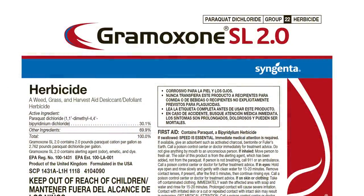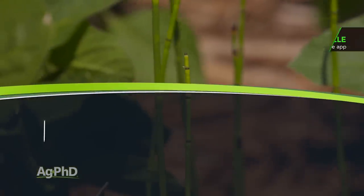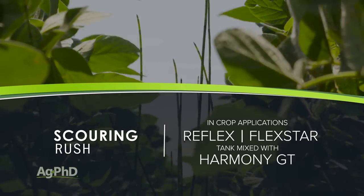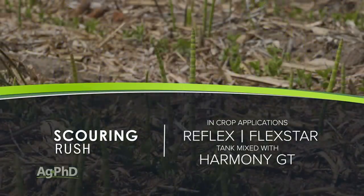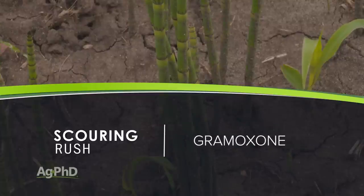What they ended up finding was Gramoxone or Paraquat. Paraquat and Gramoxone — that's changing labeling here soon where you have to have a closed handling system. It's basically the same danger factor to human beings as gasoline, so be super careful if you're going to use this. This would have to be used in a burndown situation either in the spring or the fall, because Gramoxone and Paraquat will kill everything. I've also heard of in-crop applications of things like Reflex or Flexstar tank mixed with Harmony GT, which normally would be a really hot mix — probably too hot for any broadleaf crop — but if it can knock back those weeds without completely killing your crop, it may be worth trying. But about our only real suggestion is Gramoxone either before you plant or at the end of the season. That's all the time we have for this week's weed, but Iron Talk is coming up next.